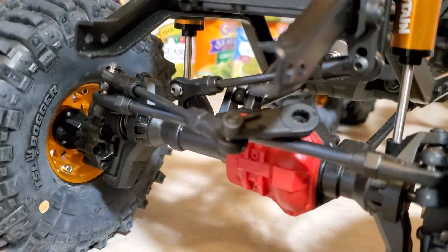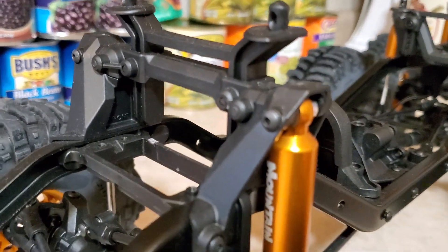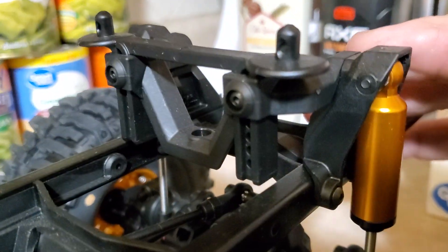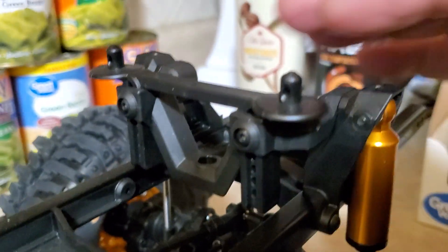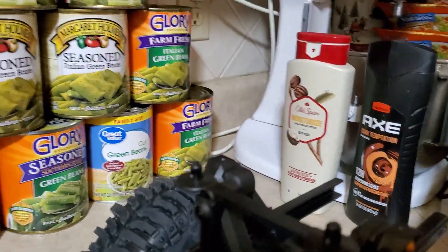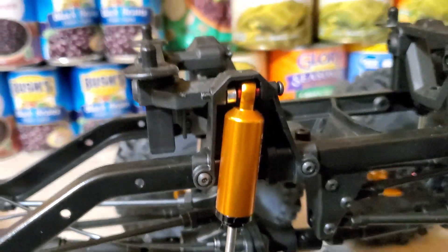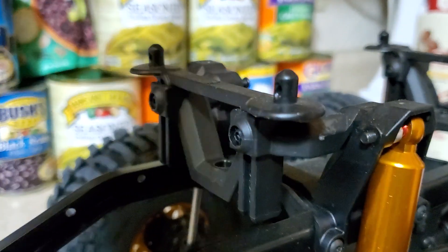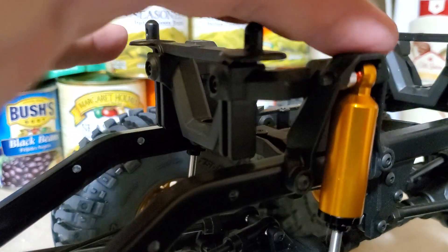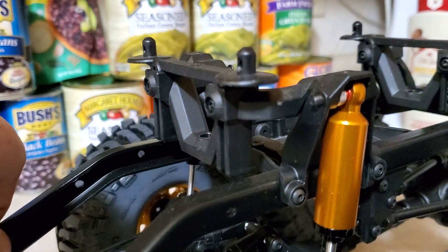I got a sport axle in the front — this is just a sport front end, I just took it off and put it on here. And then I got the sport rear shock hangers and body mount and spacer right here. This part here is nothing but sport shock hangers and body mounts, two rear ones. And I didn't even drill any holes — all the holes were already there.